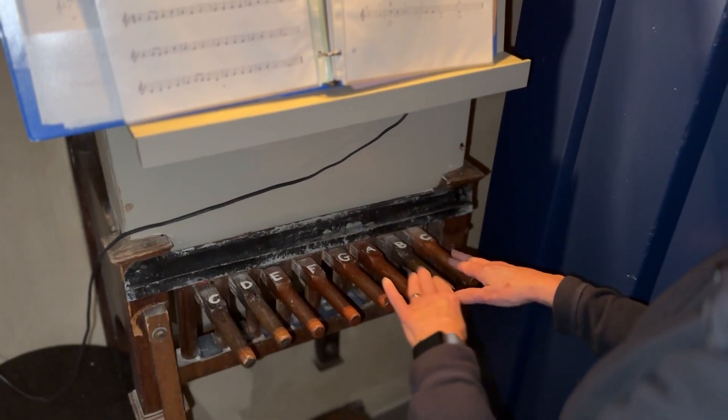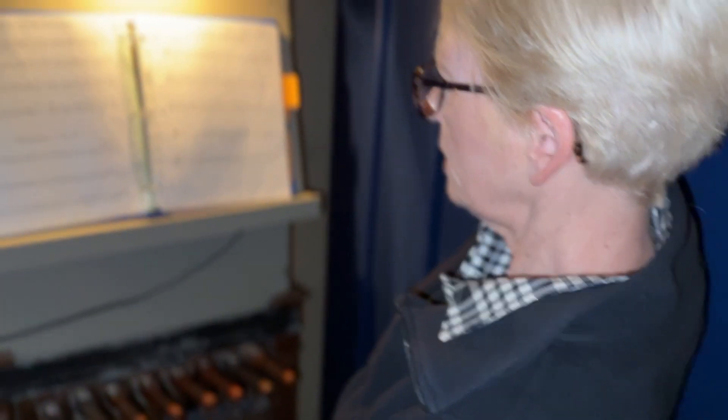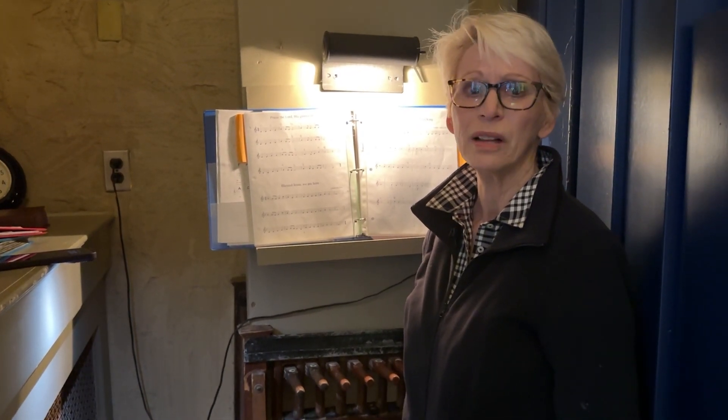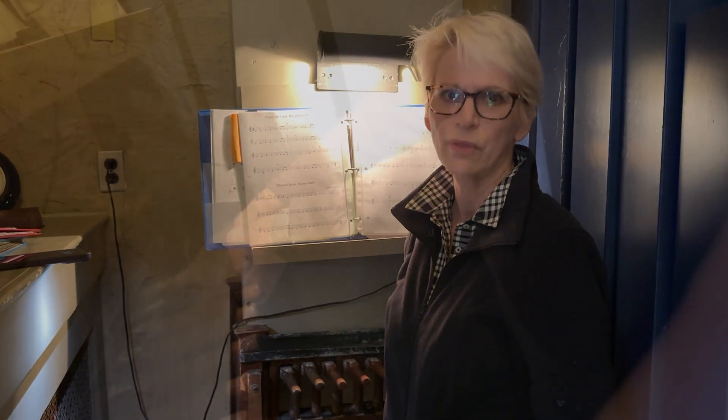Each of these levers is connected by a cable that shoots all the way up to the clapper of the bells up in the tower, and that clapper hits the side of the bell — that's how we make a sound. People in the community always love hearing the bells ringing out across the community. We need ringers, and if you're interested in volunteering, I would love to help you and get you involved.